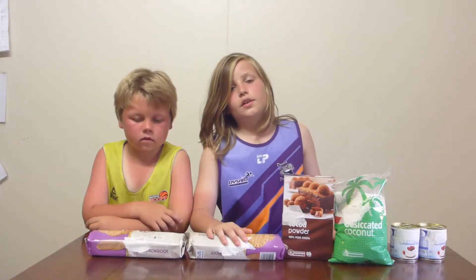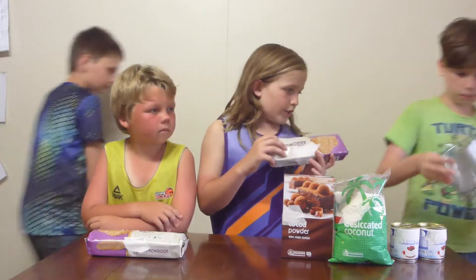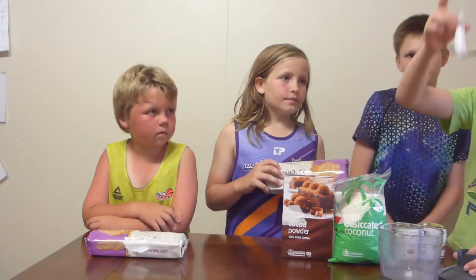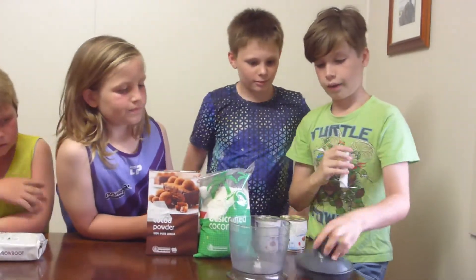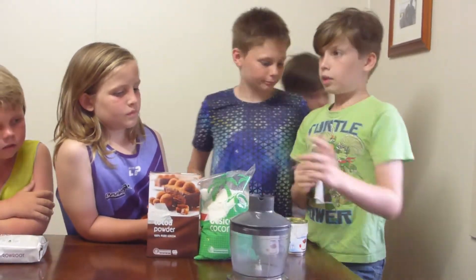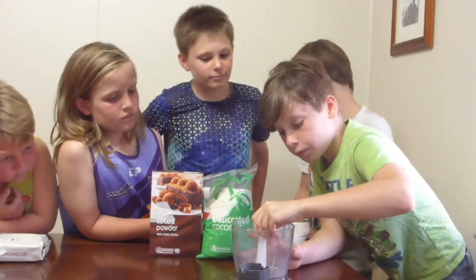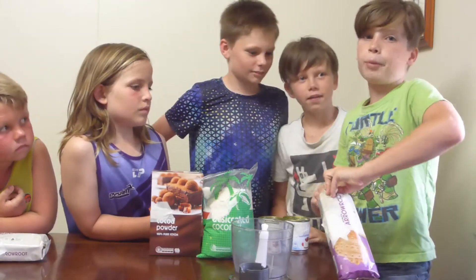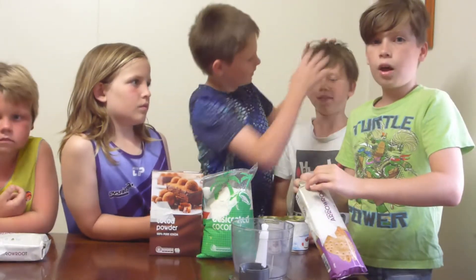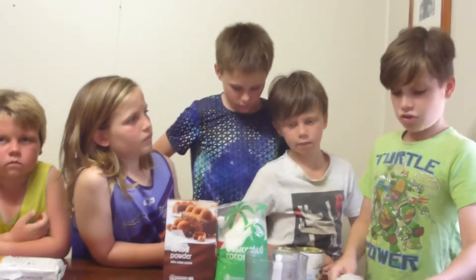We need to crush the Arrowroot biscuits first. We've got the sharp spinny bit, the container and the lid. We need to put the sharp blades in and then load the biscuits up. You can fit about half a pack of biscuits in for each load. We'll be doing four loads because we're doing a double batch.